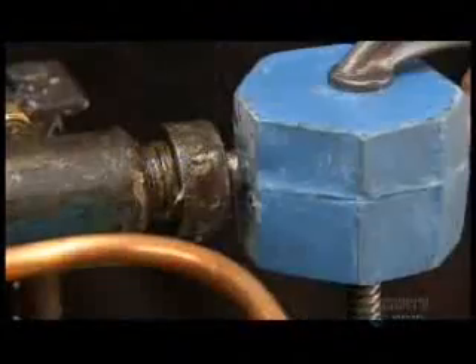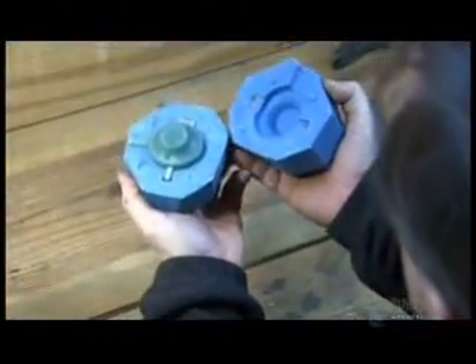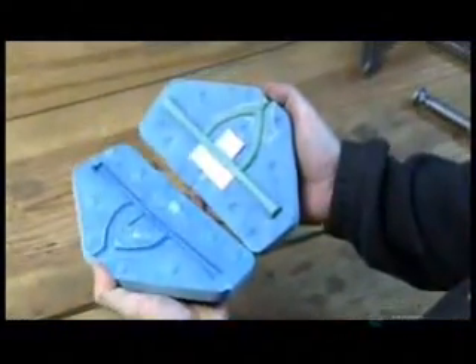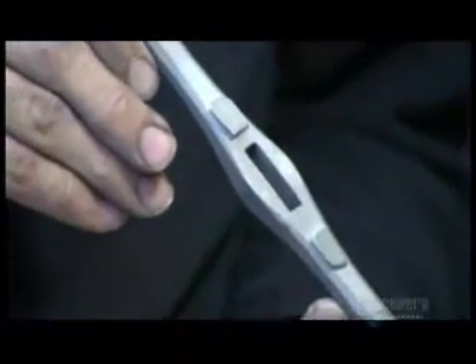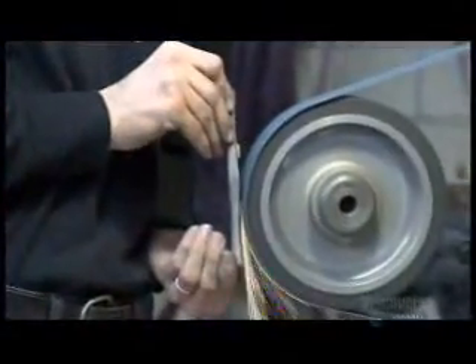They pump wax into molds to make historically accurate copies of the hilt parts, like the pommel — the counterweight at the end of the hilt — and the guard that separates the blade from the handle. They use the wax copies to cast the parts in metal, then grind and polish the cast metal pieces.